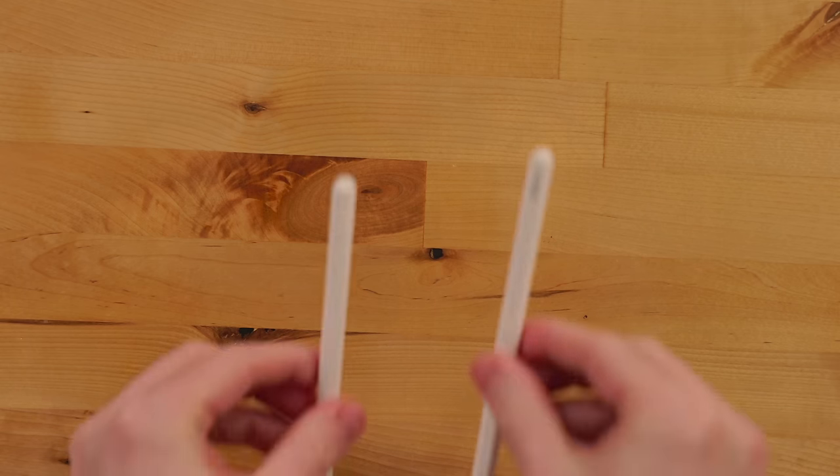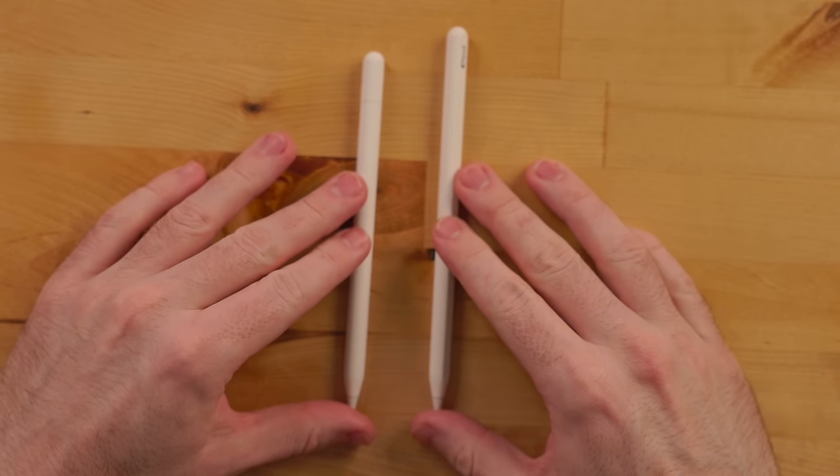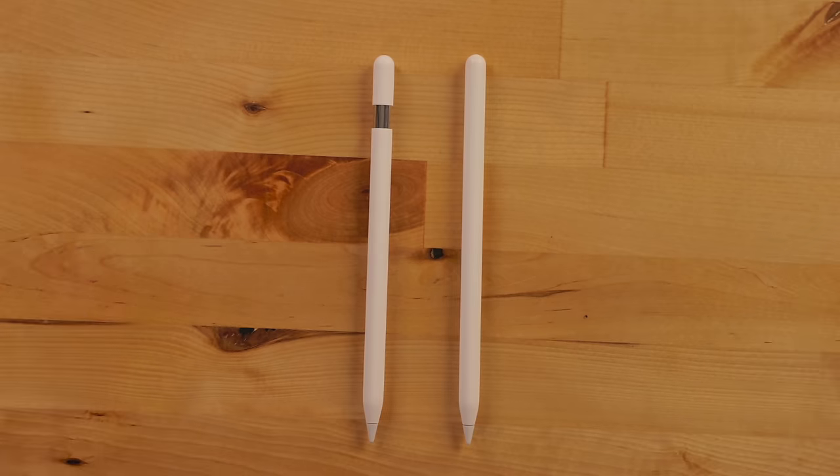On this new USB-C Apple Pencil, when the cap is closed, it's actually shorter than the second generation Apple Pencil — which I always thought was a bit long. This one feels a little nicer to hold. If you open the cap, it equals about the same length as the second generation Apple Pencil.